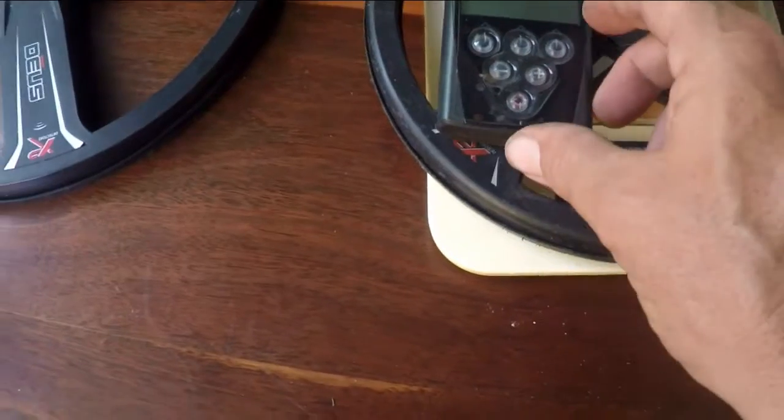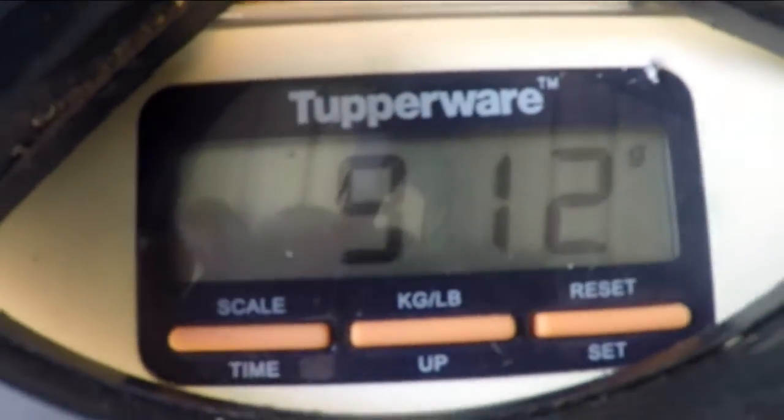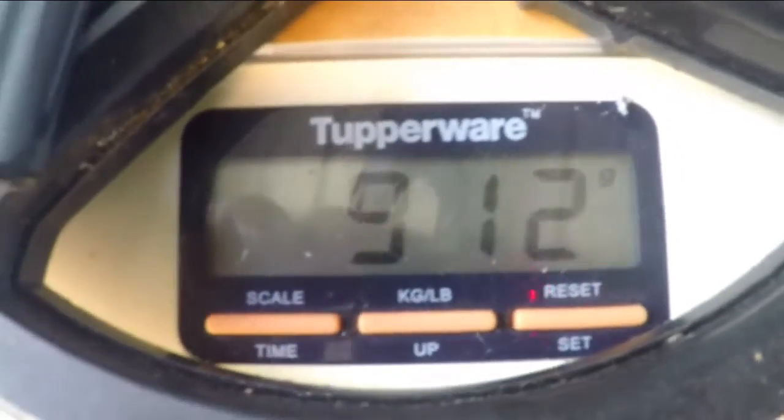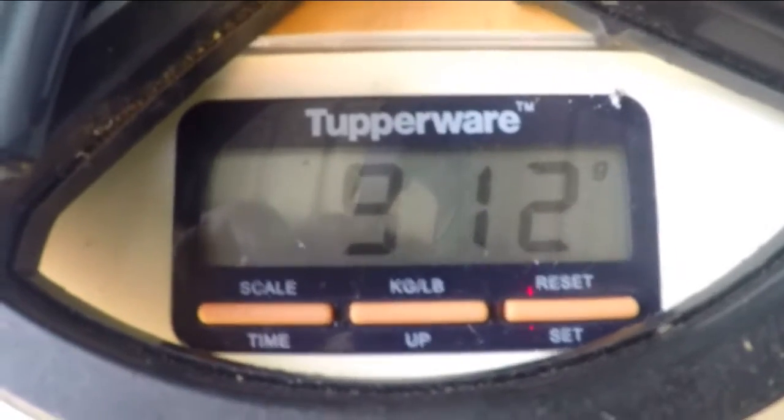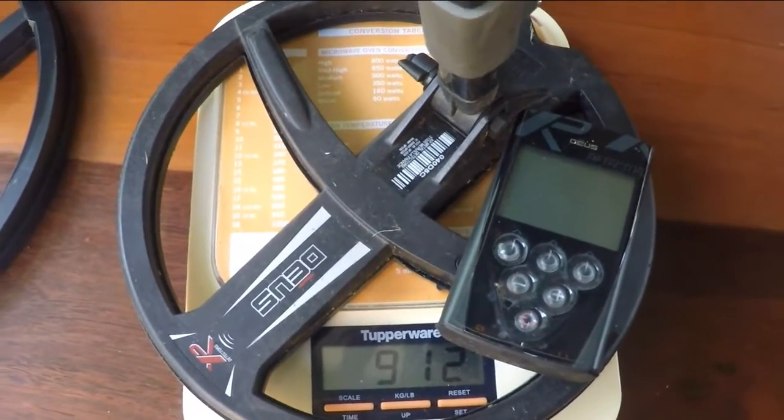Anyway, I'll stop babbling on. What I've got now is the remote unit, so if you do choose to use the remote unit on the stem, that'll increase your weight to 912 grams — so we're still well under a kilo. Going by the scale here, 910 grams — pretty much spot on 2 pounds for the Deus 9-inch coil with remote control.